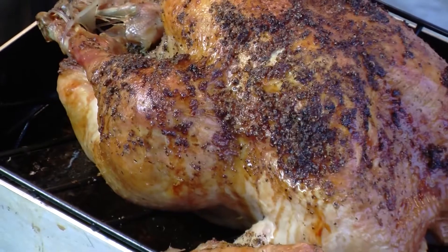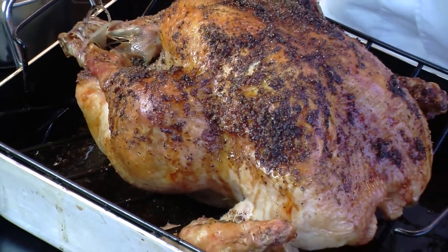Hey BJ Club members, it's Chef Mark and we're in the kitchen today with some easy tips for your holiday meal preparation. I'm going to be doing roast turkey as well as a little bit of gravy. Let's get started.